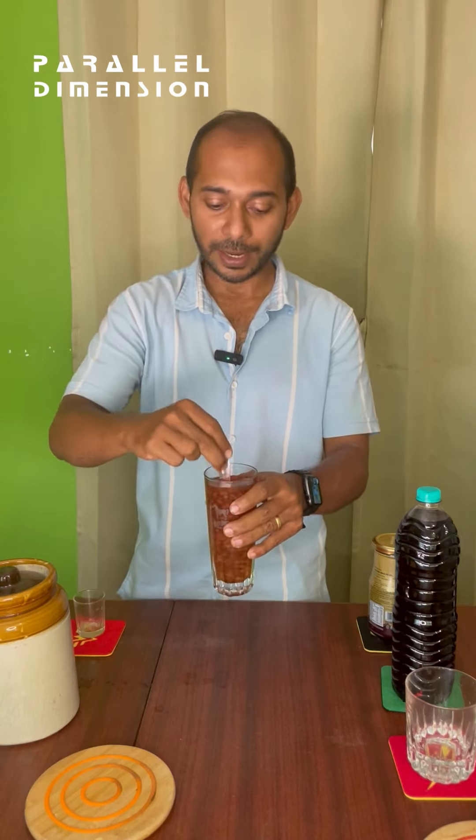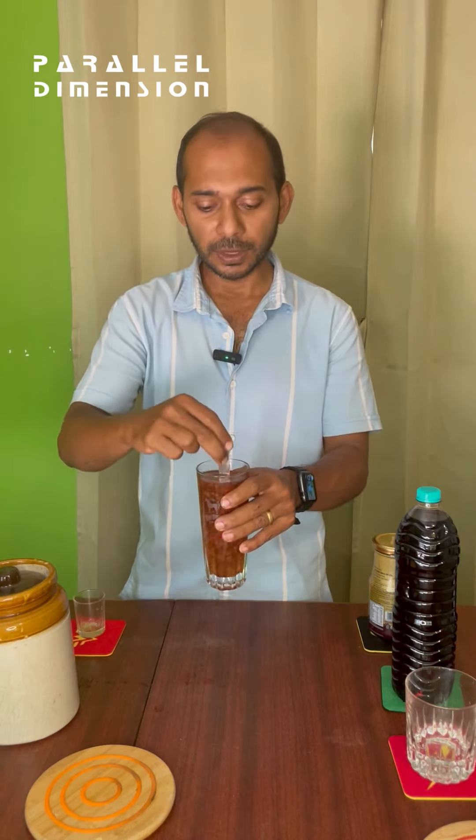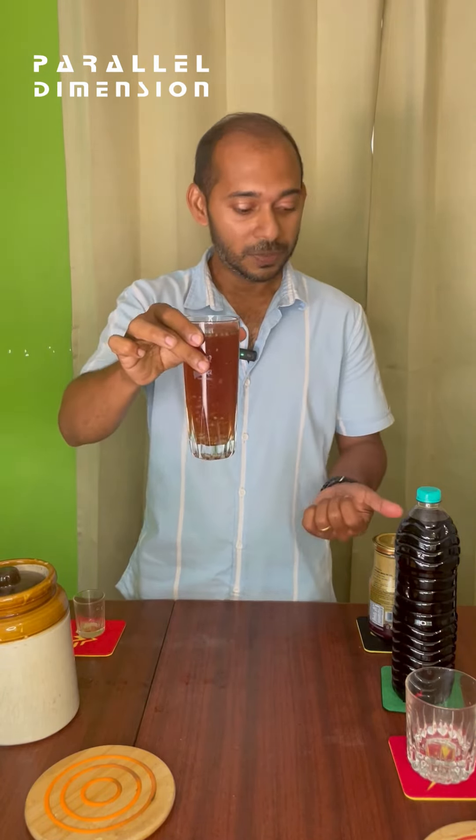In addition, you can add a little bit of black pepper powder and a little bit of rock black salt. And here you have an excellent Kokum Sherbat ready.